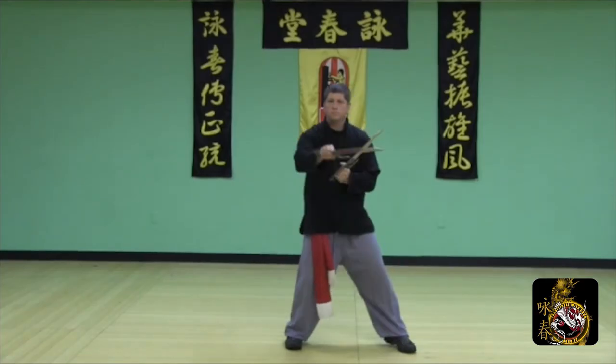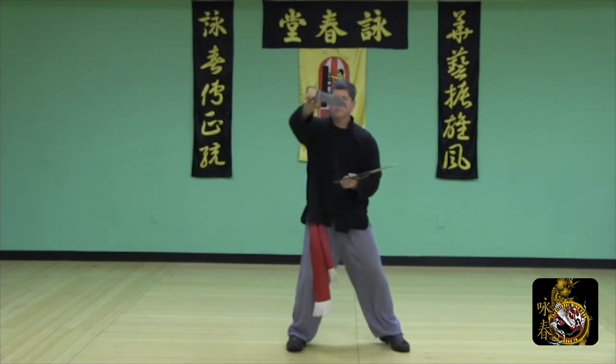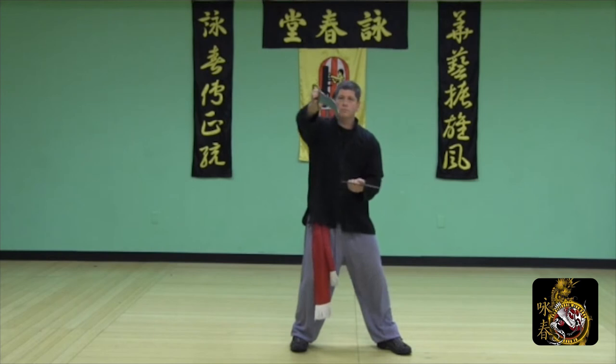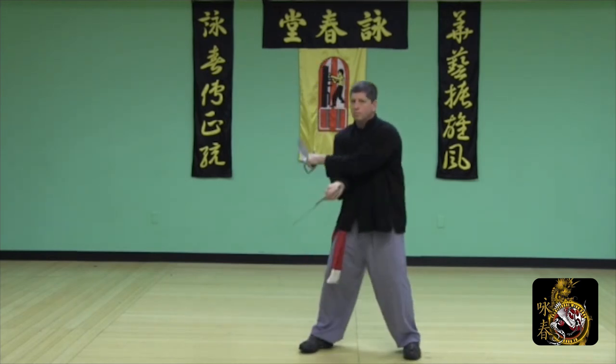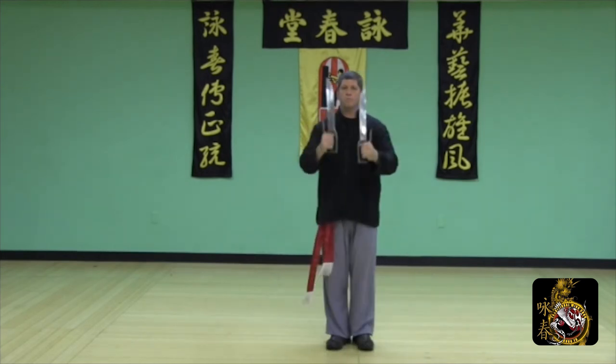In the Tong Dao, the lead hand is going to block, the rear hand checks, then the lead hand slices. So the lead hand both blocks and slices, while the rear hand checks. The Tong Dao are your figure-eight slicing movements, demonstrated here in an upward manner — this is the upward Tong Dao.